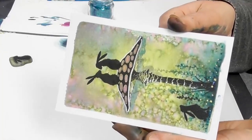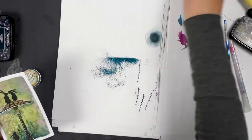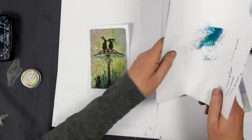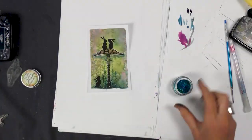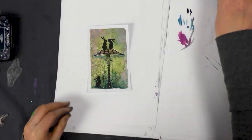Well, thanks so much for watching, guys. I hope you've enjoyed the demonstration today. As I say, a very quick, easy card to make. You don't always need to spend a long time, especially when we're in a hurry. Thank you.